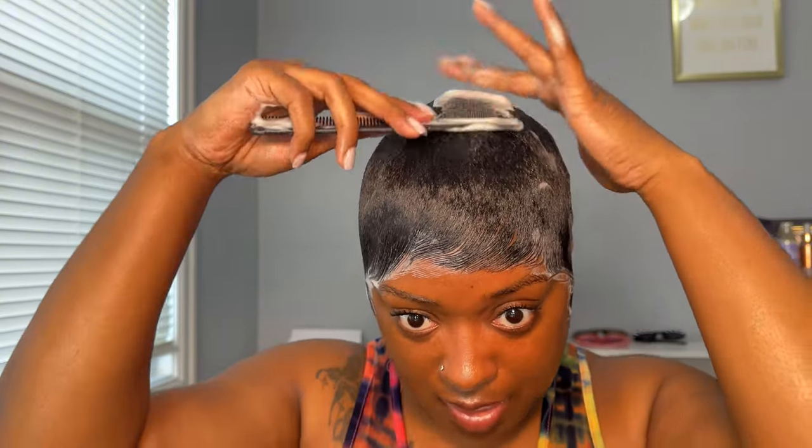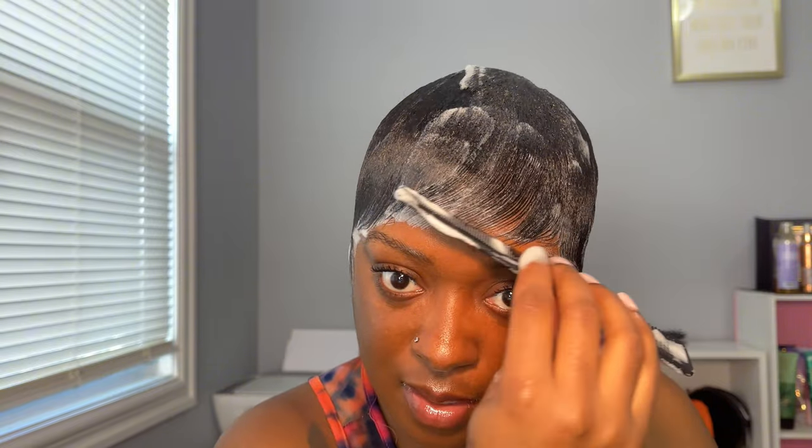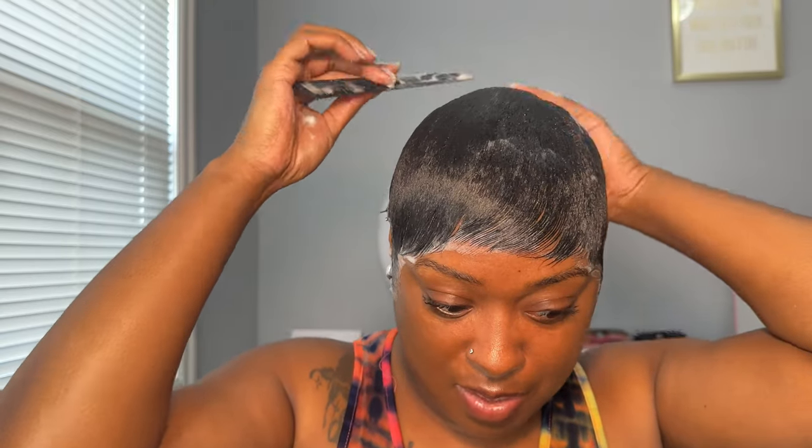When it comes to this pixie stuff you really have to concentrate. I'll be so serious — I gotta concentrate. Let me rub my hands through there. And in the back I just smooth the back down, nothing special.